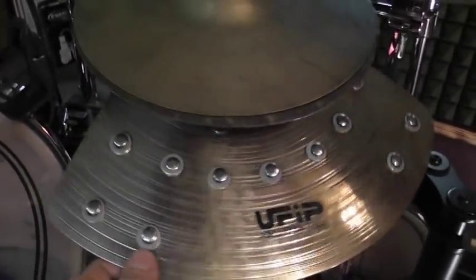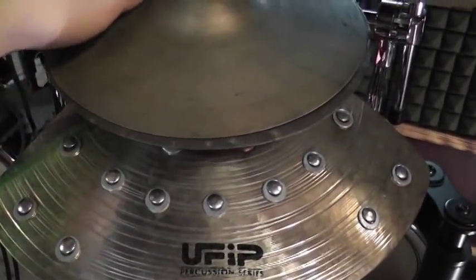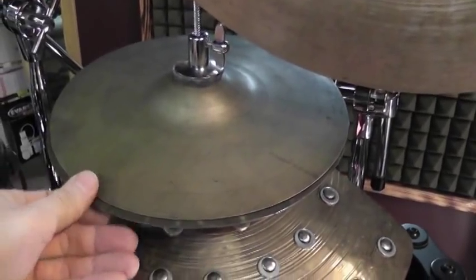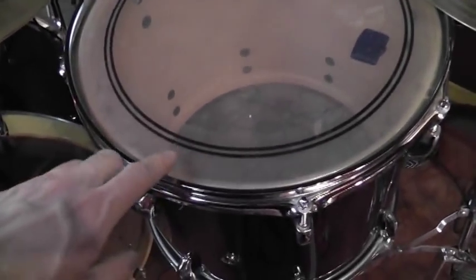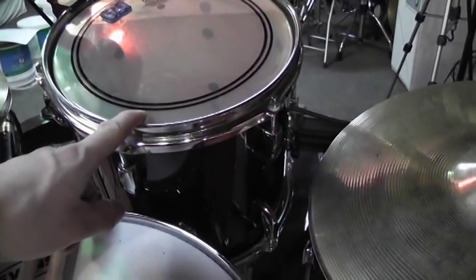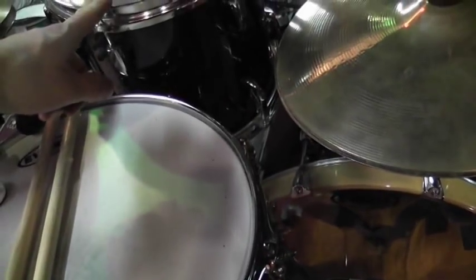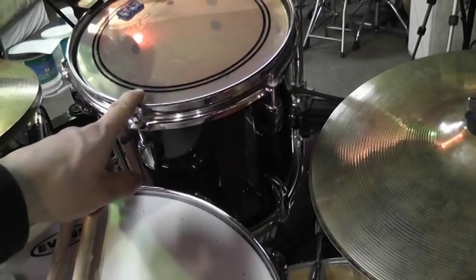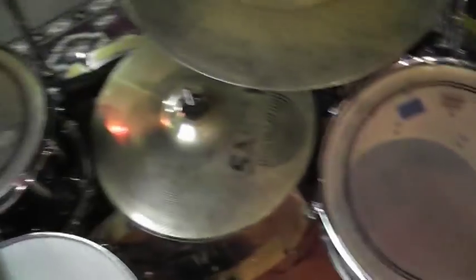I also have a Ufib effect cymbal with tons of rivets in there — fun to use. And some old Ufib cymbals I use as a hi-hat and additional effect sound. So, let's talk about the drum kit. I have a 14-inch tom to the right and a 10-inch in front. It's a Pearl Masters Custom in maple. When I bought the kit it came with four toms: an 8, 10, 12, and 14-inch. I hardly ever used the 8-inch one, and just recently I got rid of the 12-inch. So at the moment I'm just using two toms — it's usually good enough.